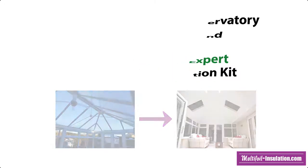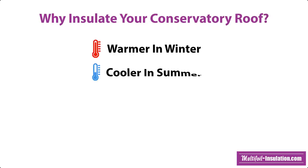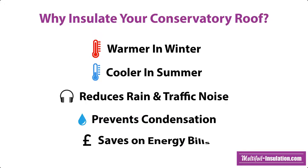There are many key benefits to insulating your conservatory roof, which includes keeping it warmer in winter, cooler in the summer, reducing rain and traffic noise, preventing condensation, and also to reduce energy bills.